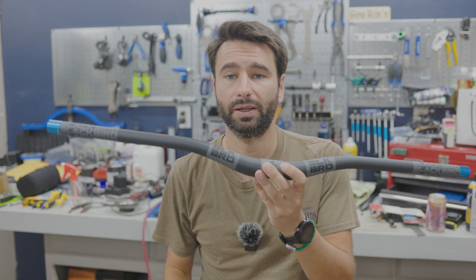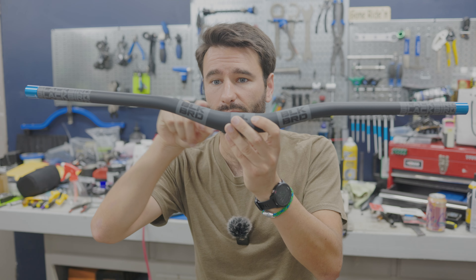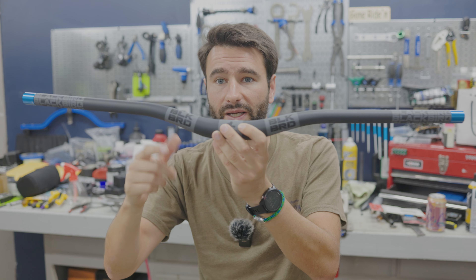Before we head over to the bench to do our close-up shots, I want to give you some basic information on the handlebars. They retail for $169, right now for $100 or less, which I think is a great deal. They come in two different models: there is a Lo-fi, which has a 10 millimeter rise, and then there is the Hi-fi — which are these — which have a 30 millimeter rise. As of the making of this video, which is July 17th, they're both in stock on the IBIS website and you can buy both models.